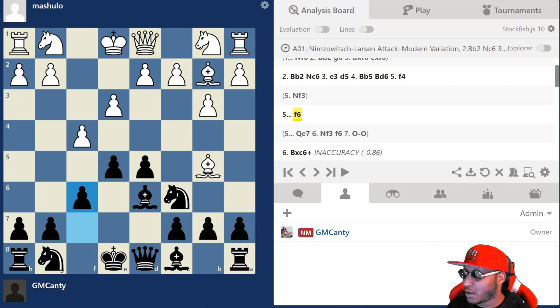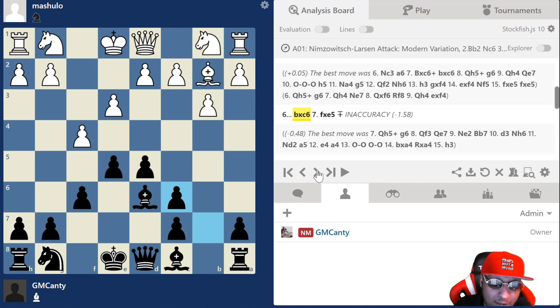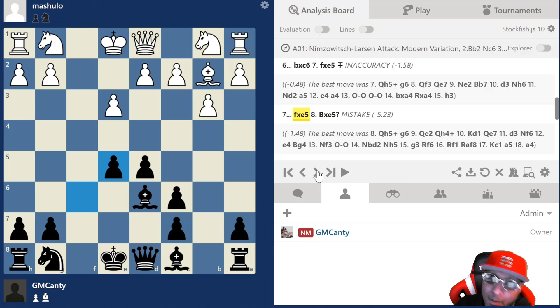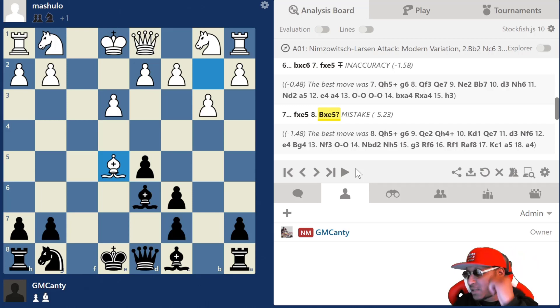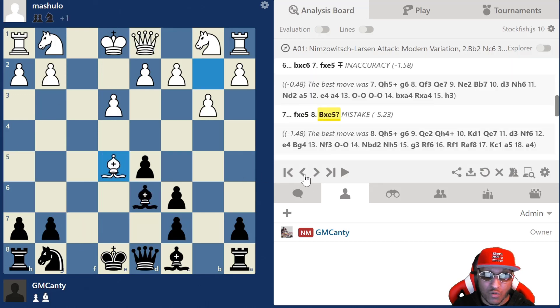After f6 happens, he played bishop takes c6, which is actually an inaccuracy — the main move I think is e takes f4. So after pawn takes, he takes on e5, we take on e5. Now bishop takes c5 — he's swinging at me! After bishop e5, if we capture, queen h5 with check and we're in trouble. So what do you do with bishop takes c5 on the board? What's your move?